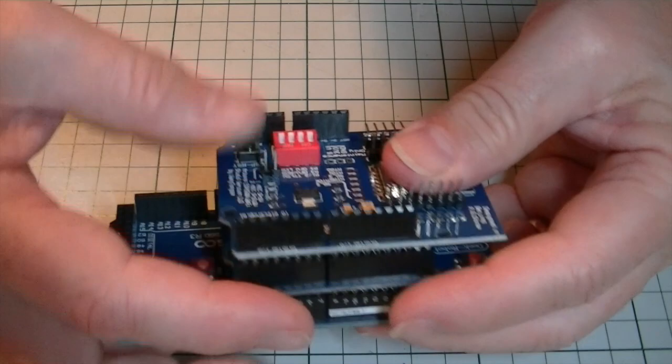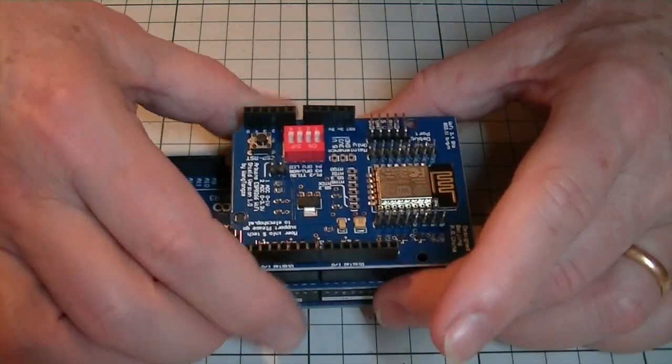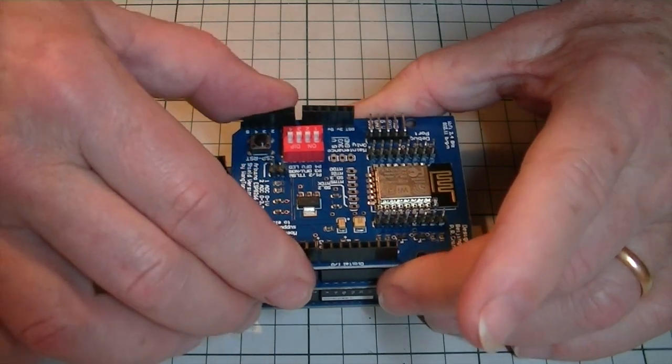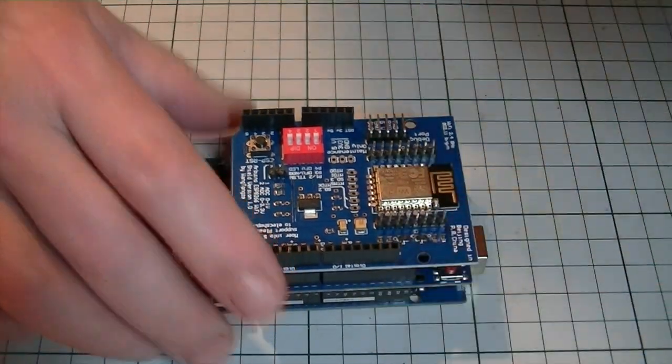Once we have the three boards together, we'll connect the RX and TX of the WiFi shield with the TX and RX on the controller board. We'll also connect the controller board to our computer to download software, and get ready to put power into the motor shield and the controller board, so we can then connect our new command station to our track and see how everything works.